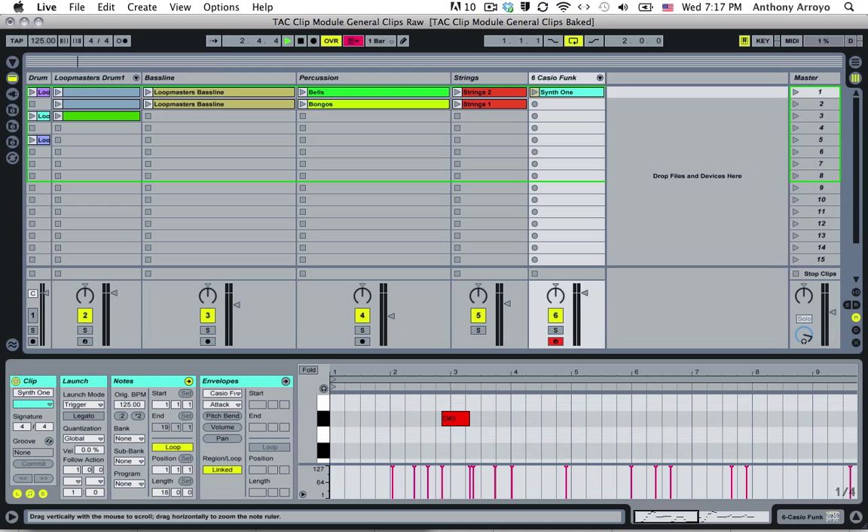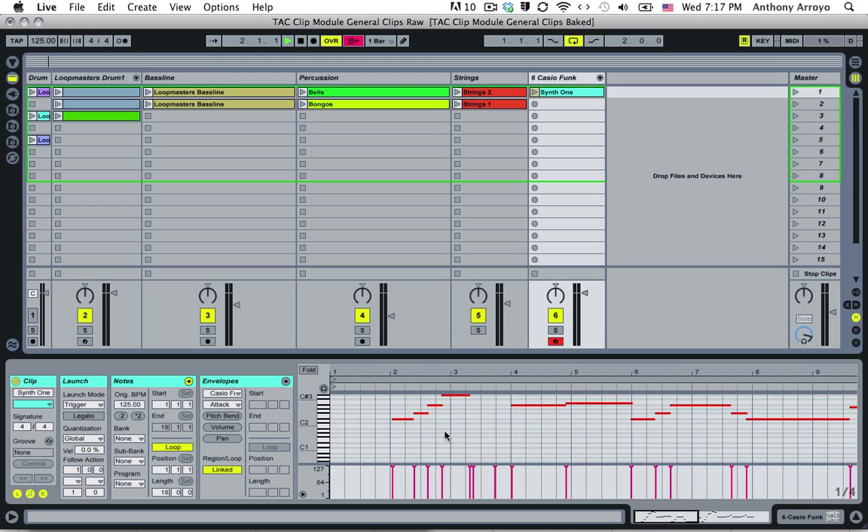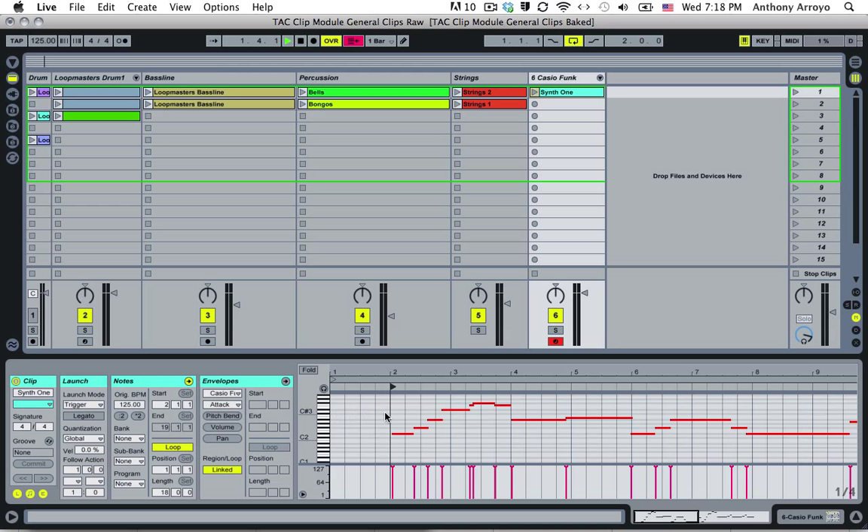Just like the magnifying glass works on this top strip, it actually works on the left as well. So if I scroll right, it becomes bigger; scroll left, it becomes smaller. What I'm going to do is drag the start marker up to where I actually start playing, because you can see there's all this empty space at the beginning when I wasn't doing anything and was getting ready. So I'll press play and listen to how that sounds.